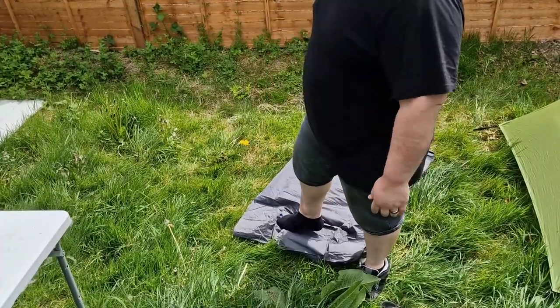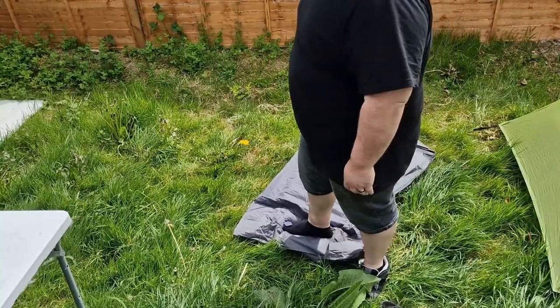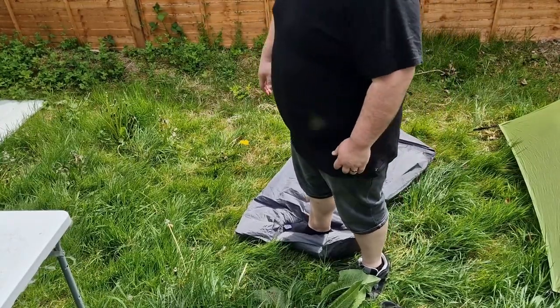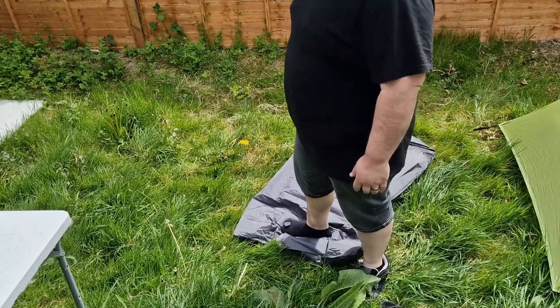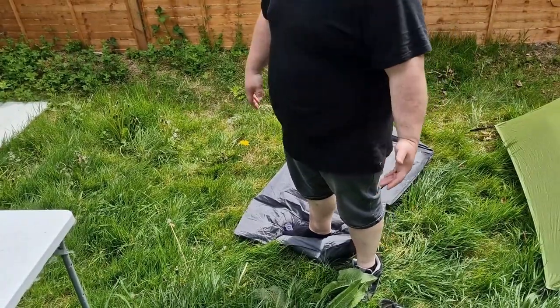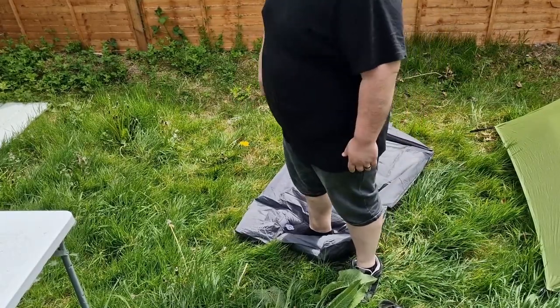If I can get myself down in weight, I'll definitely consider getting something a bit smaller, because I know they go minuscule — I've seen how small they pack down. One thing I do struggle with when packing my gear is how much space this mat takes up. I struggle for room even in a 65-litre bag.